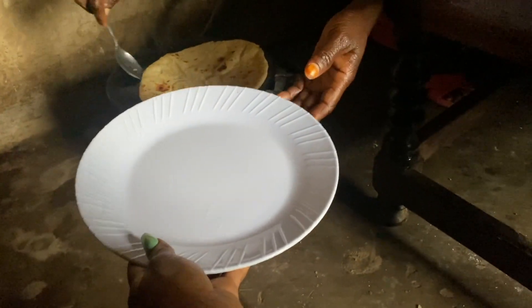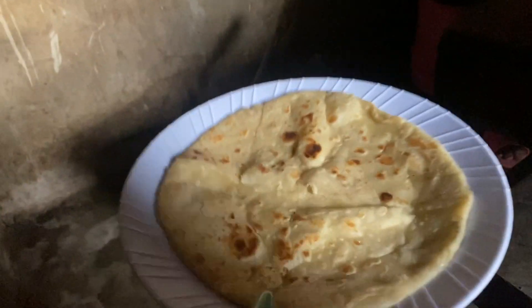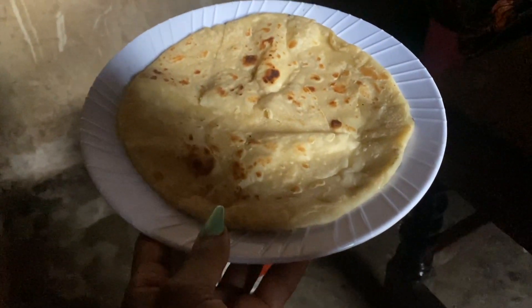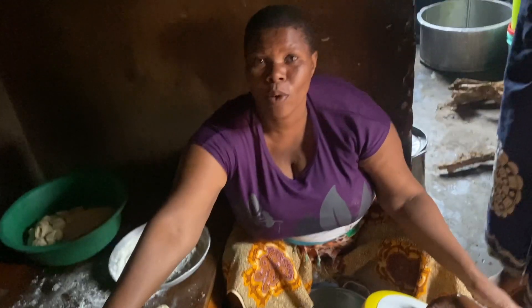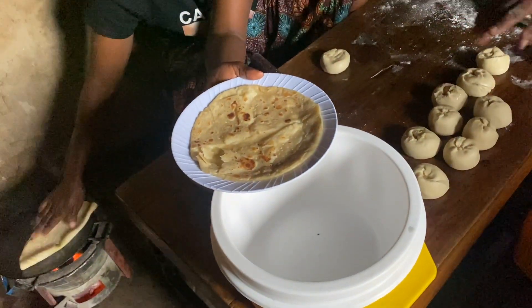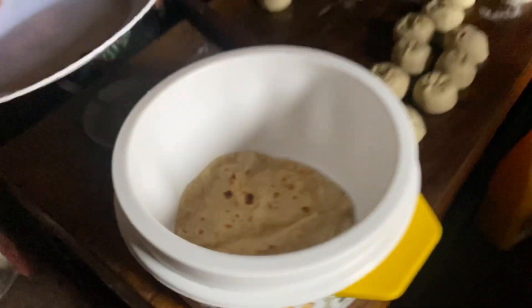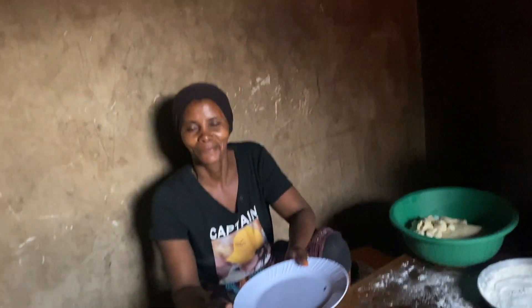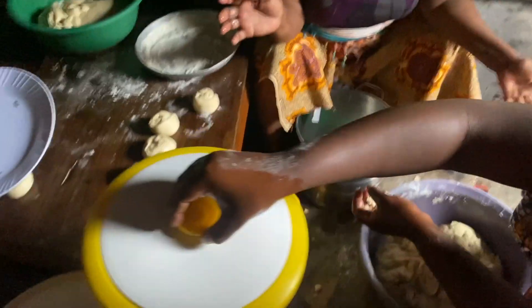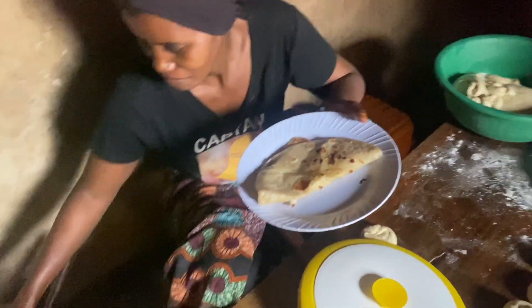You know the rule — first come, first served. One of the important things to do is when the chapati is ready, transfer it to a plate or a hot pot and cover with a kitchen towel. This will keep them soft. The chapati makes a tasty breakfast with tea and can also be served with stews and other meals throughout the day.